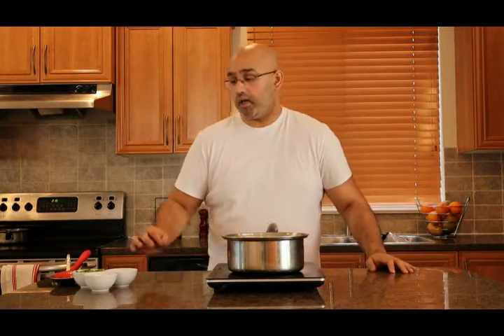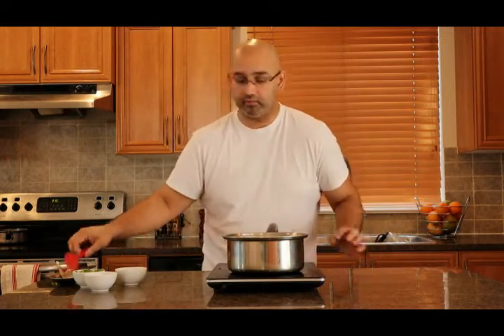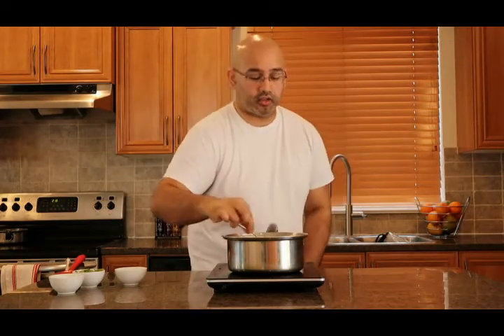Now that we have our pepper water up at a boil, what we're going to do is add a little bit of salt to taste and some tamarind powder. If you have fresh tamarind you can use about a one inch ball rolled up and thrown in there. This is going to add a little bit of sourness to the dish. Let me add the powder in, stir it up, and I'll just see how much salt I need to add in.